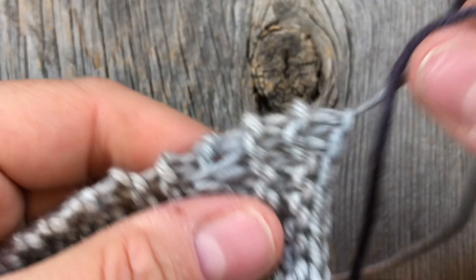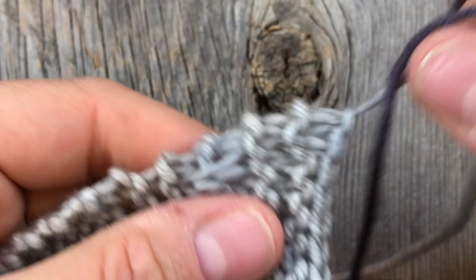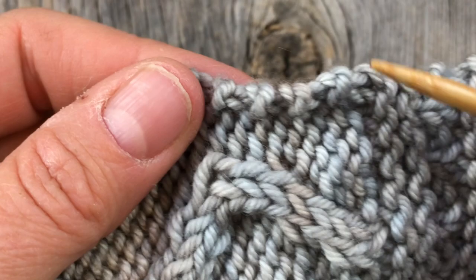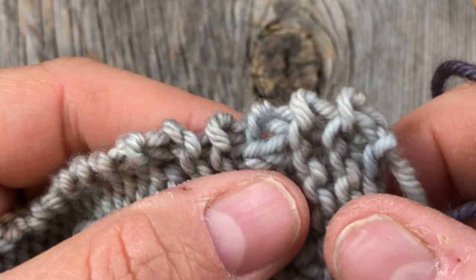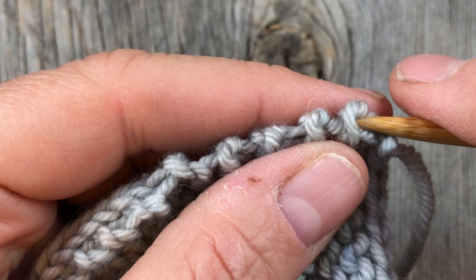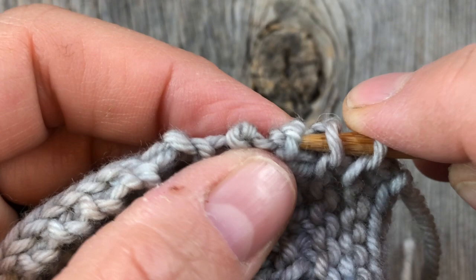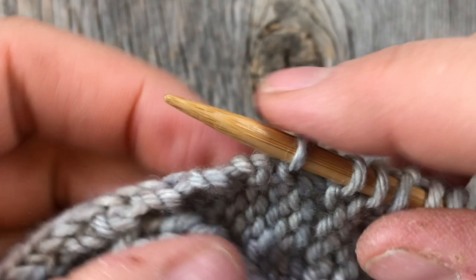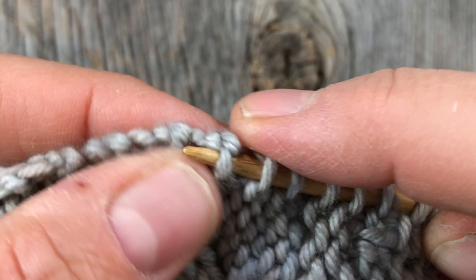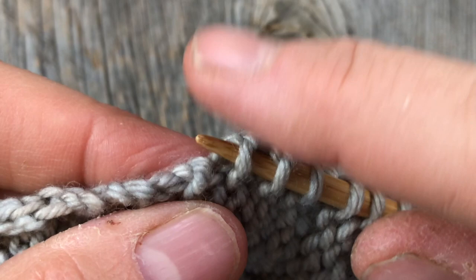I'm going to begin my applied I-cord in the upper left-hand corner of my afghan. This is block one and you can see the garter stitch selvage edge — we have these little bumps all the way down. I'm going to focus on those bumps and pick up a bunch of them all the way down. You can use a smaller DPN if that's easier for you to isolate and pick them up. I'm going to try to pick up the same portion of the garter stitch each time to be consistent.